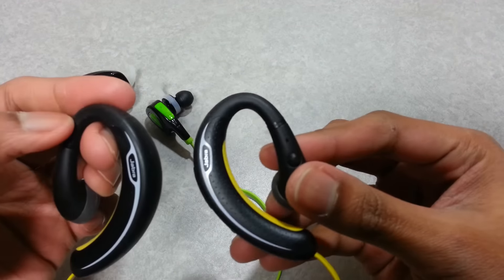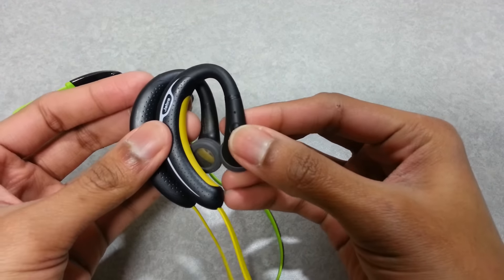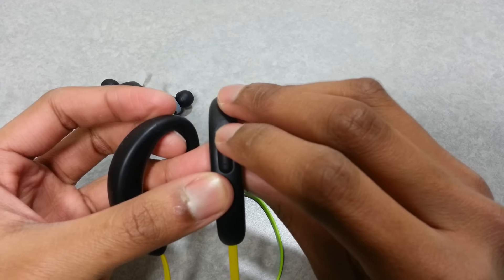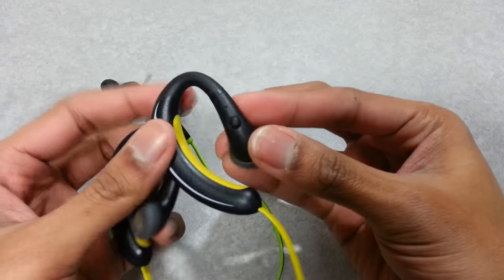Now I just want to make a quick comparison with my previous earphone, which is the Jabra Sport. I really like the quality and looks of it; however, after not being used for a long time, the battery just stopped working and won't turn on anymore.